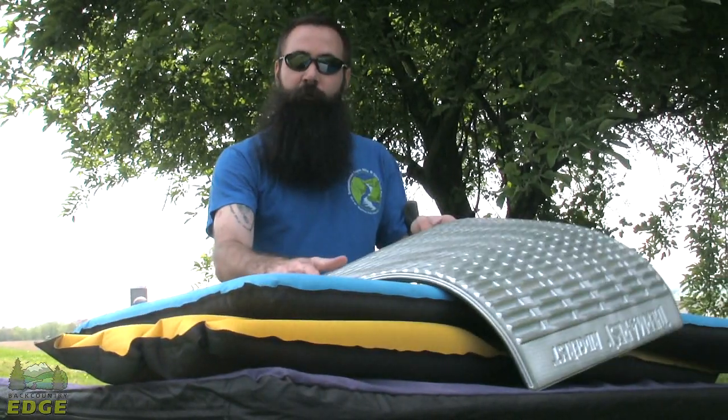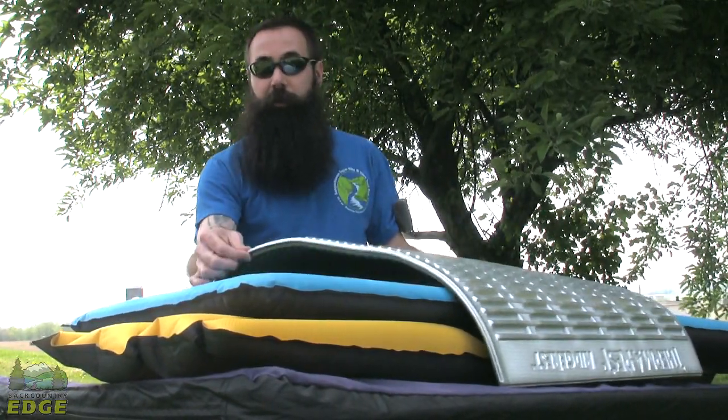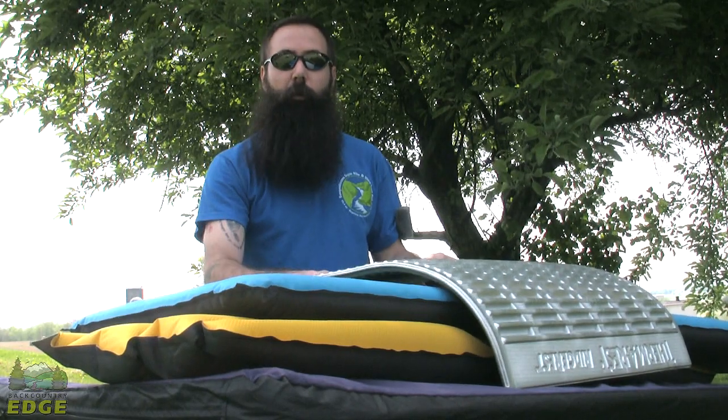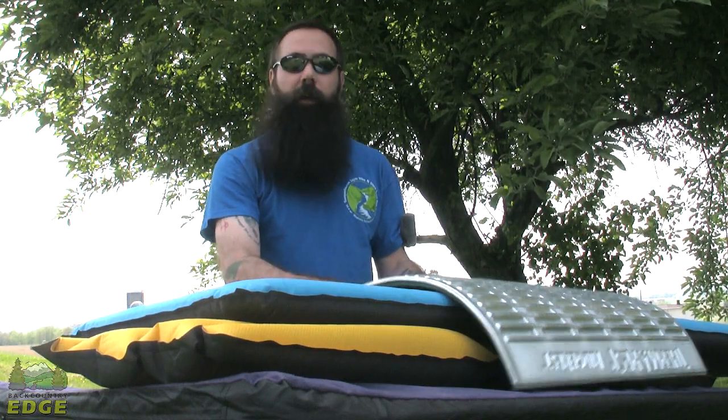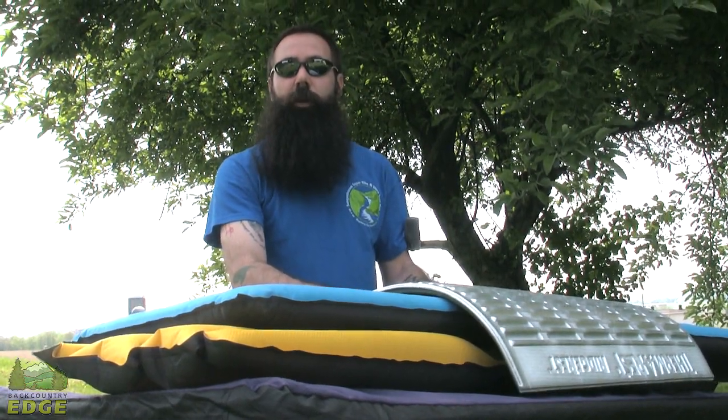If you've got a 3-season pad that you're fond of and prefer to sleep on year round, you may want to consider combining it with something like this very low profile lightweight closed cell foam pad, which will go a long way towards increasing your R value and keeping you warm enough for 4-season or cold weather usage.